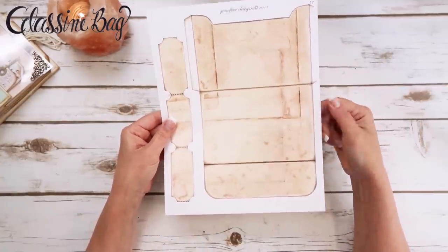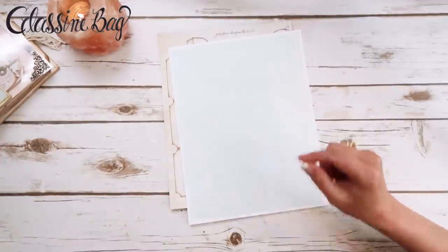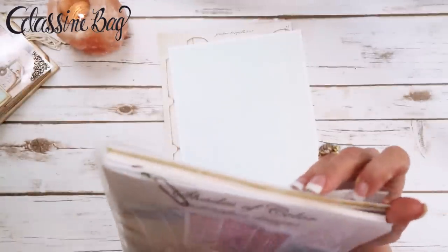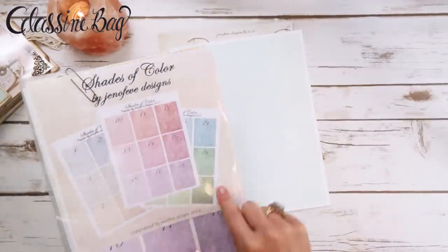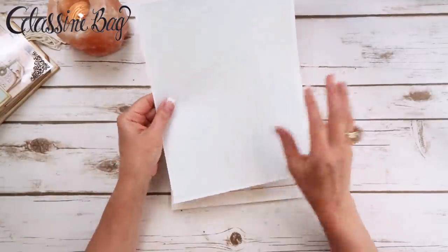I printed the coffee-stained background onto one side, and on the other I printed the shades of color from the Etsy listing. I printed shade number 22 — they have numbers on them so you can tell what you're printing — on the backside.